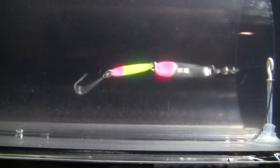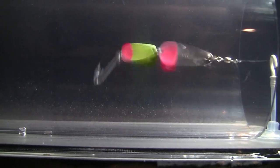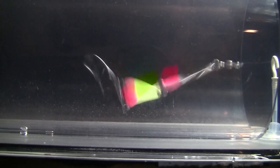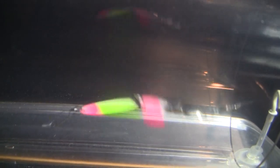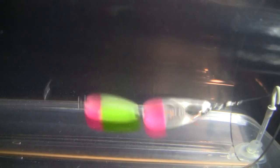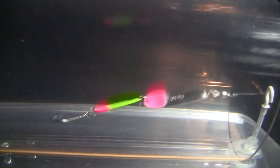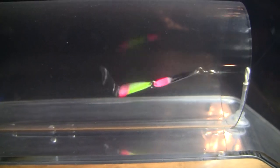I didn't think I was going to do it, but here is the double Dick Knight in the tank. Both the top spoon and the bottom have really cool movement - it looks like a swimming fish. It really will draw in some fish. That is the Dick Knight spoon.